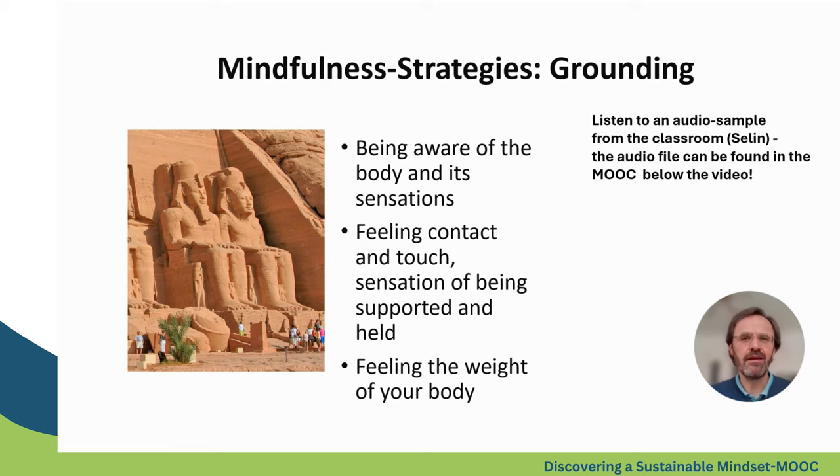One of the mindfulness strategies is grounding. It's a very simple and powerful exercise about feeling the ground beneath your feet or coming to the sensations of the body. You can dive into the feeling that you are carried and supported, and if you do this you will notice that it's very helpful to calm you down a little bit. If you want, you can listen to Selene guiding her colleague through a kind of grounding exercise.